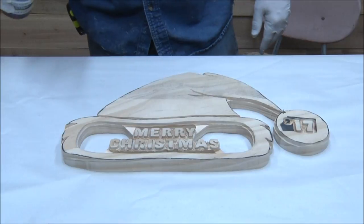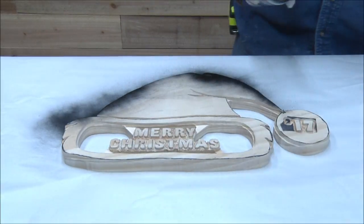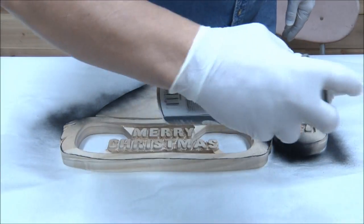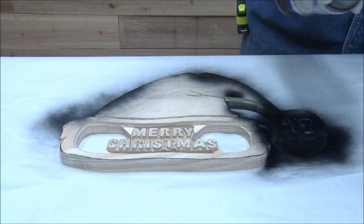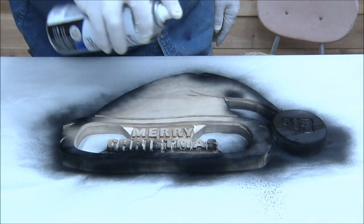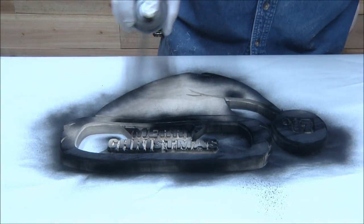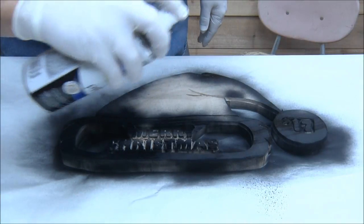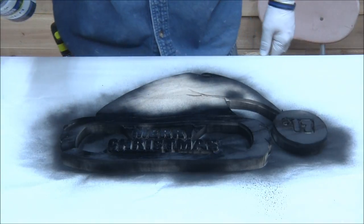Alright, here we go — we're just going to spray this thing. Fortunately, I don't have to worry about bleeding because everything here is going to be painted. It's all going to be painted, and shortly you're going to see Vicki painting — woohoo! I'm going to keep spraying this thing, get it all sprayed, and then we'll come back and sand it off.